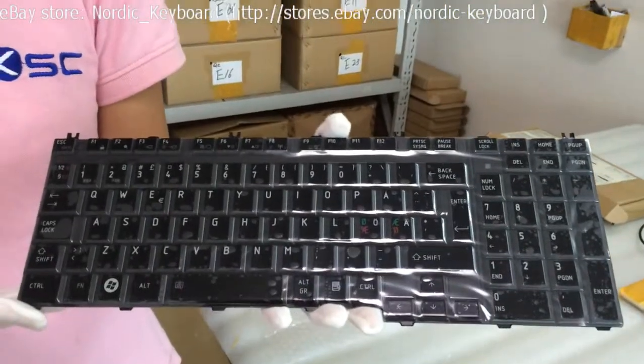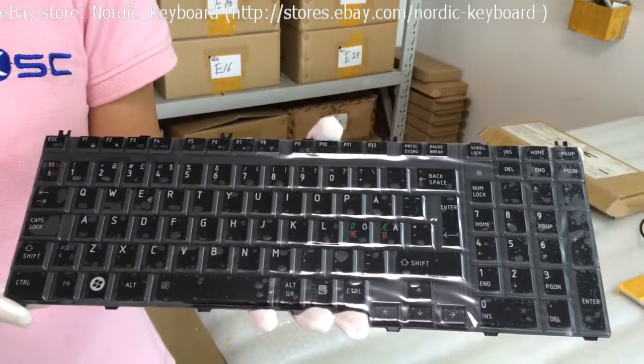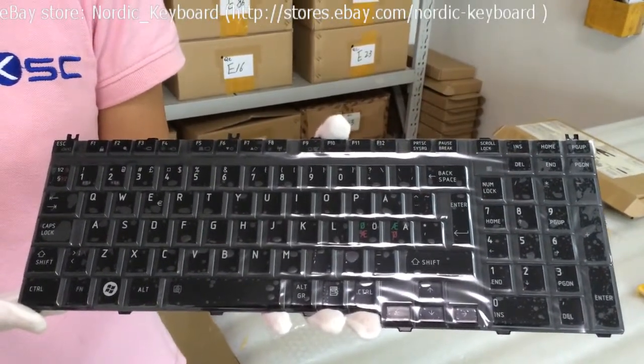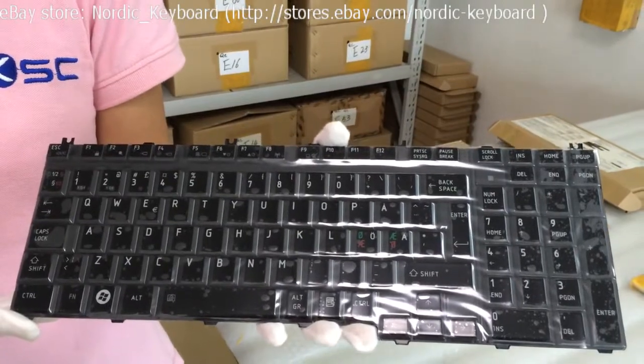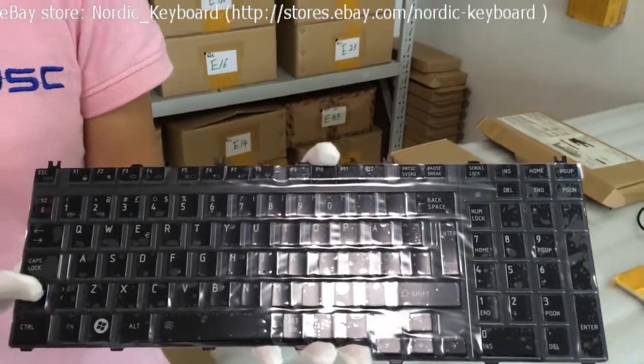Before you order, we suggest you check our compatible model listed on our eBay description carefully. We also suggest you take out the keyboard from your laptop and compare with our keyboard pictures. When you order this keyboard, we will do double-checking before shipping.